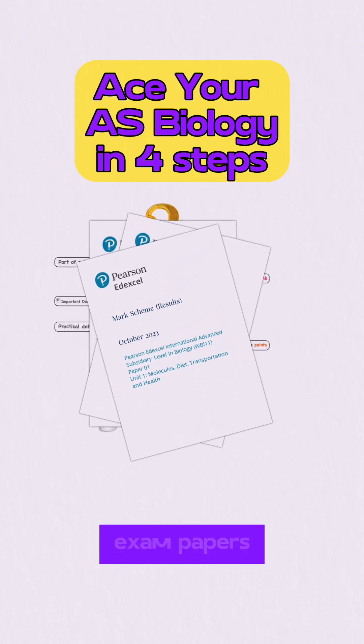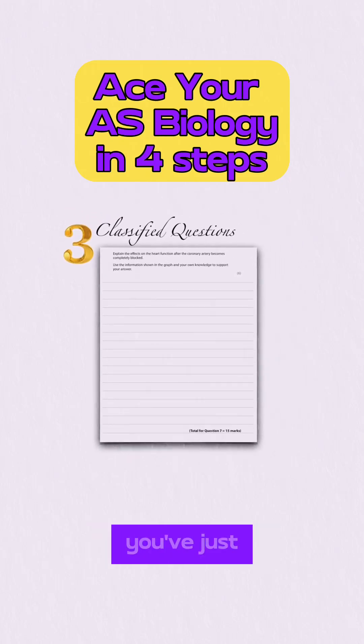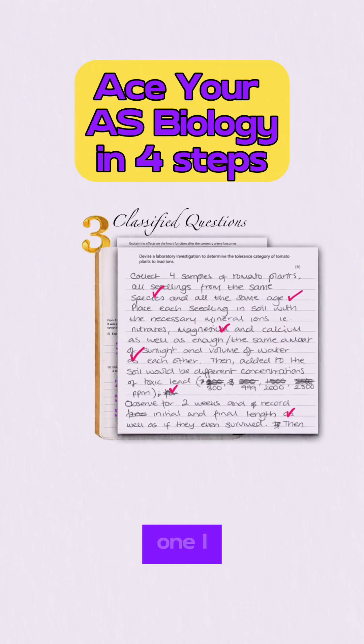The next step is to solve exam papers. I've compiled classified exam questions, so you're going to solve questions related to the topic that you've just finished. I've also solved those questions for you, so you can always compare your answer to the one I wrote.